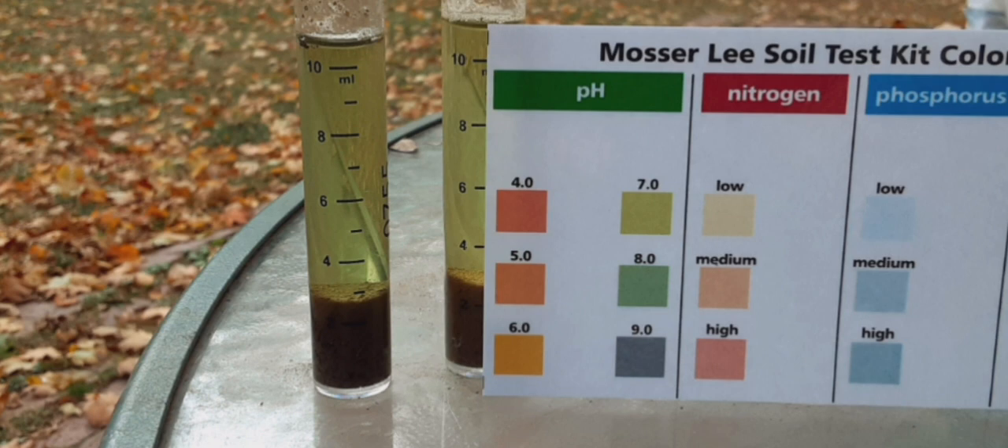My potatoes didn't do good last year — they've done better in years past. So I did a soil test and took my pH levels throughout my garden. Where I'm going to plant my potatoes this year, it was high. Here's the results of that test. As you can see, it's a seven or above.